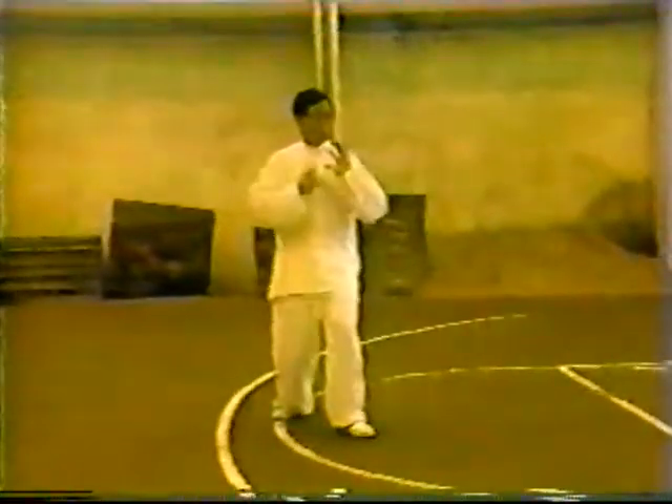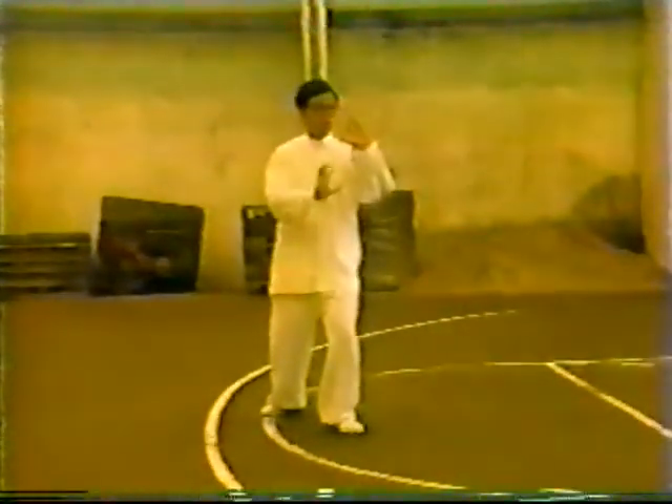Yan Lu of Shanghai demonstrates the Wu family Tai Chi Chuan. The inventor of this style, Wu Yuxing, learned the original old Chen style Tai Chi from Yang Luchan.